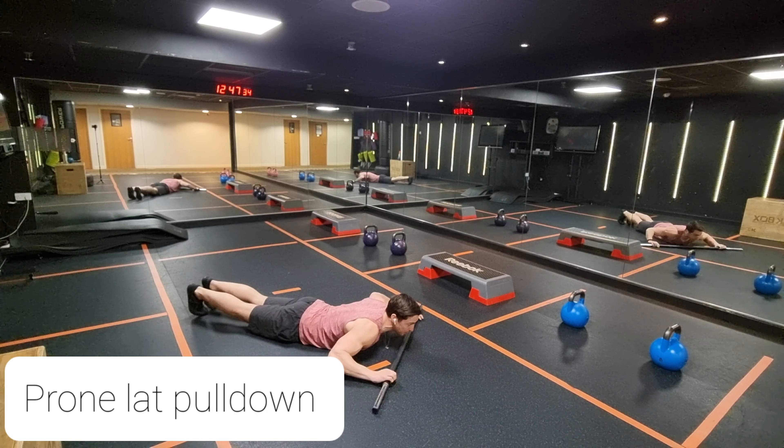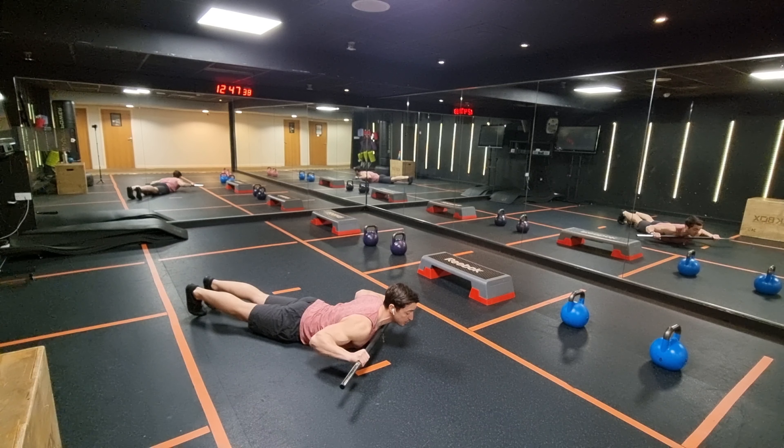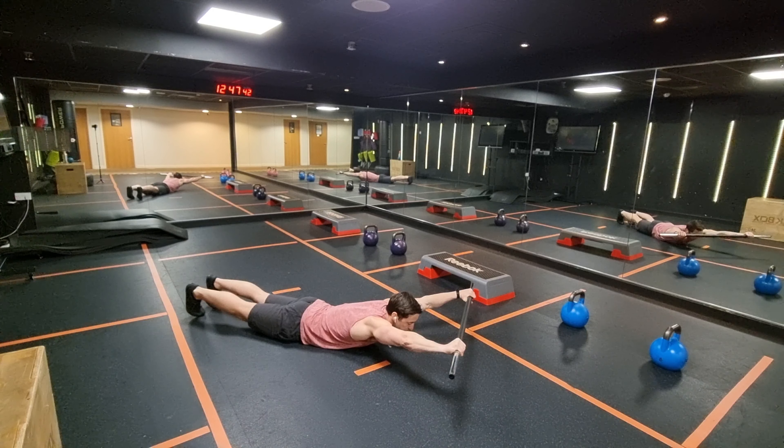You're going to do a lat pull down with any stick you can find, just working your back in range of motion. You pull down to the collarbone, tuck your elbows down, push up above the head, straighten the arms.